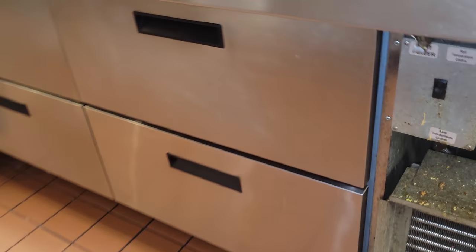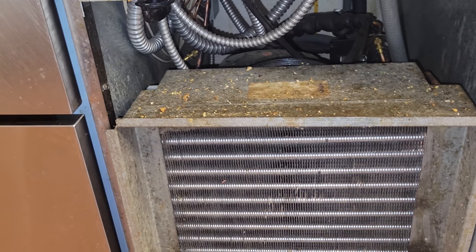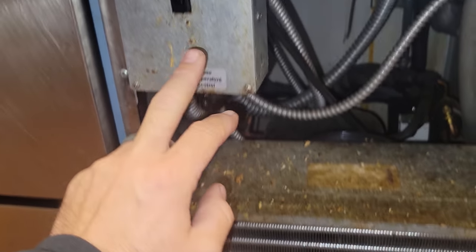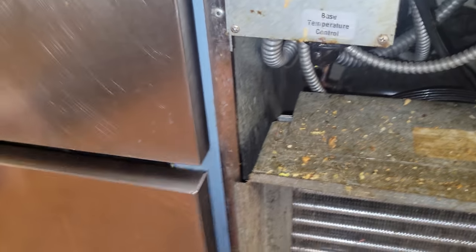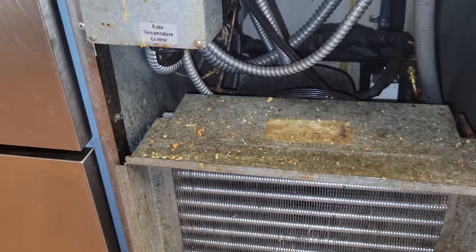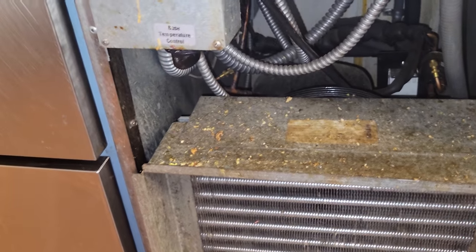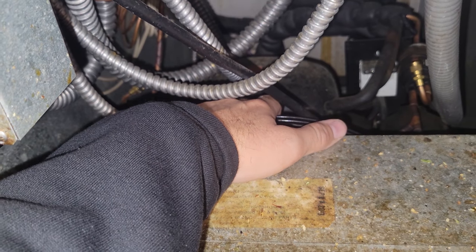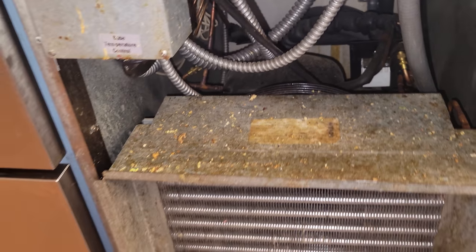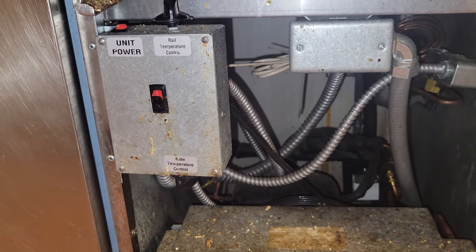This morning we are starting on a reach-in cooler. They're complaining that the cold rail up top is not working. When I got here, I found this switch right here, which controls the cold rail, is shut off. If I open this up, this is ice cold, and they're saying the bottom is working flawlessly. I doubt it's just a switch, but I turn that on. The condensing unit wasn't running and now it's starting. So the next thing we're going to do is put service gauges on this and see what's going on with the pressures.